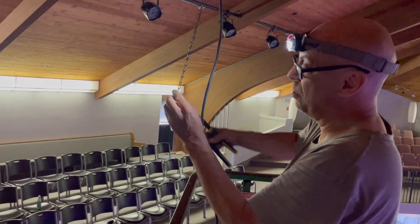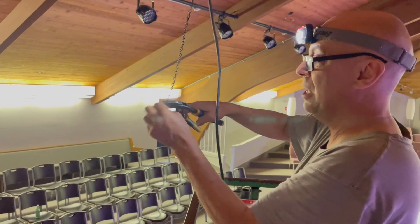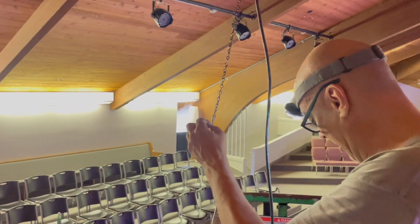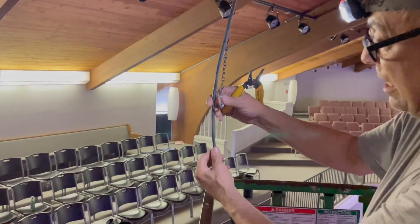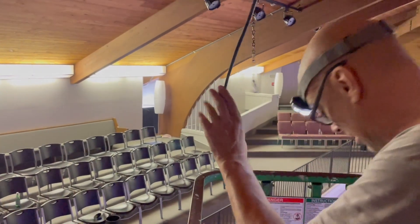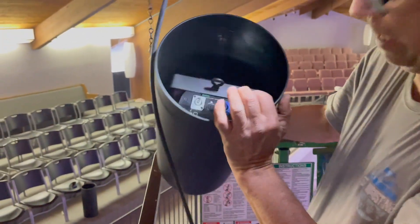Remember when I was saying there's one place I don't close it? I close it here on the chain but leave this open — it makes installation really easy. Now that I've got my height, this is where it hooks onto the back of the spatial.